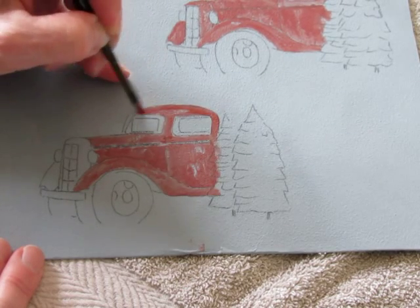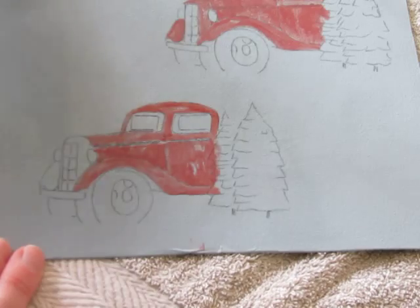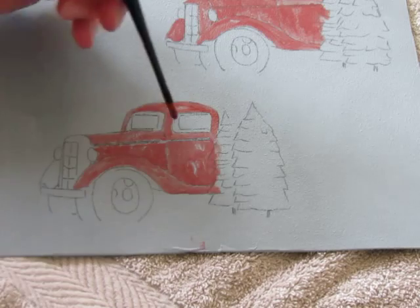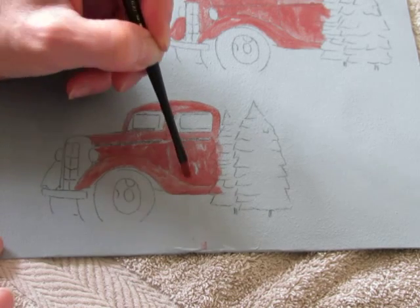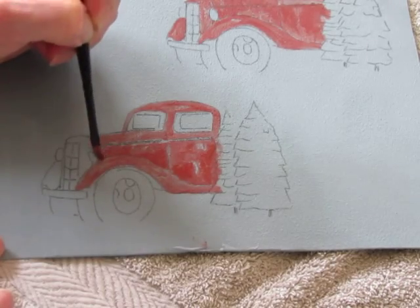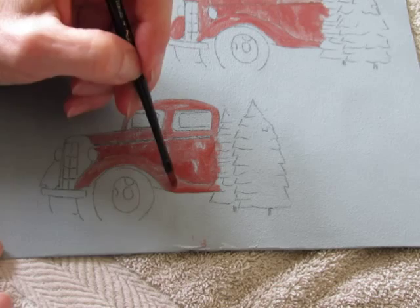You can change to a smaller brush — a short little liner — if you need to for any small little areas. So that's coming along quite nicely. I'll just show you one more thing with this base coat. Where I've got a few of the little darker spots, now that they're dry, I can just pick up a little more paint and lightly pat on a little more dark here and there, just to really create that vintage base coat. Maybe clean up any edges.